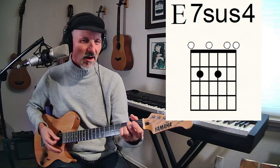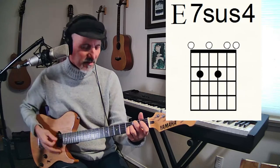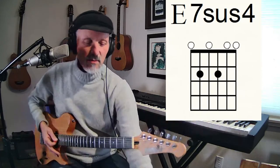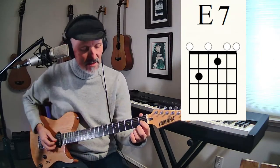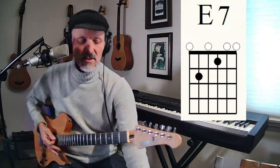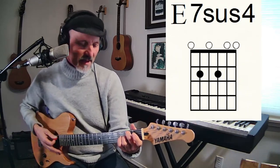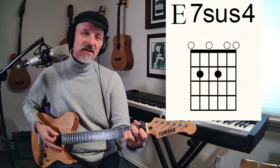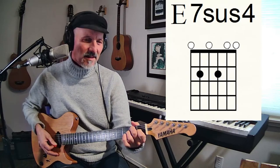Let's go to E seven sus four — I love this chord. With the E seven chord, you take the G sharp and raise it up to the A, and you get that E seven sus four. It's so nice because it relaxes right back into that E seven.